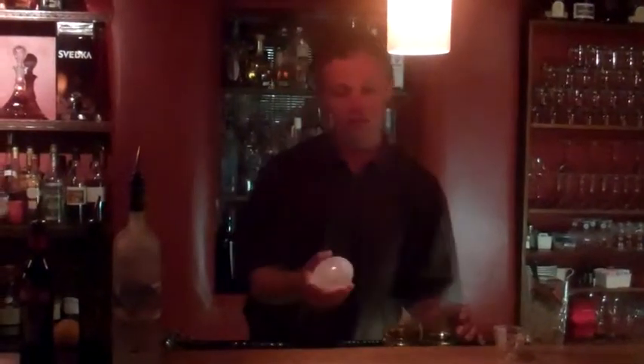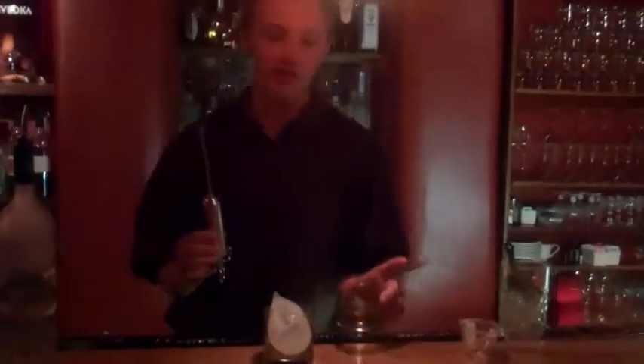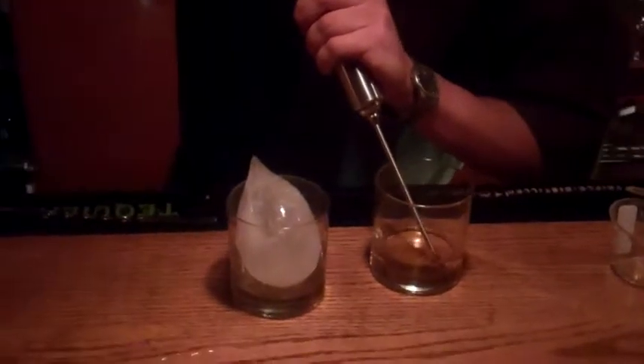Once you have your cocktail stirred, you are ready for your sphere. Take your sphere, put it in your rocks glass, and take your syringe to inject your martini into the sphere.